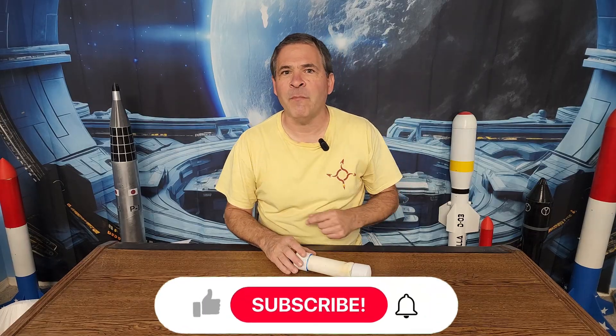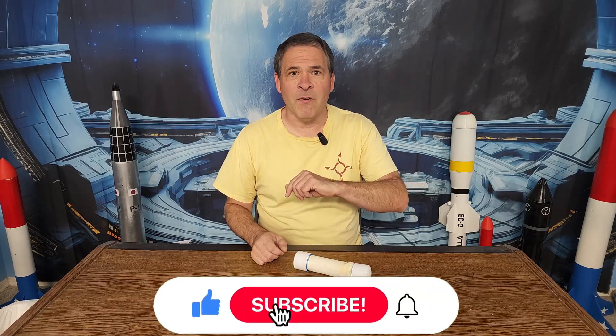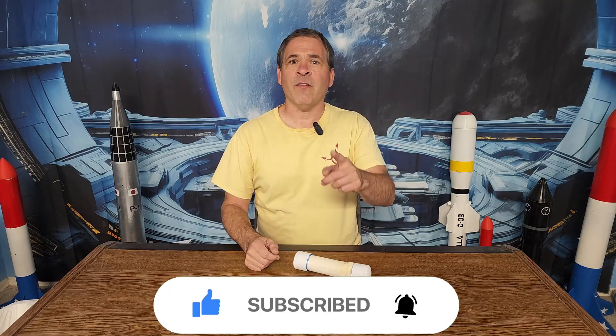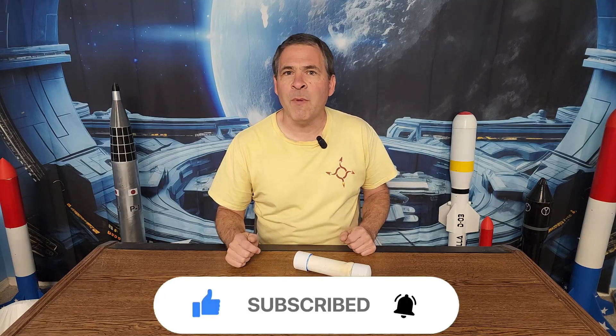In our next video I'll be doing a complete step by step tutorial for building a rocket to hold this motor. We'll launch it and watch that spectacular smoke trail in action. Make sure you hit that like button before you leave and subscribe to the channel so you don't miss out on any of our future content. Check out the full selection of Rotary Rocketry merch — there's a link to our shop in the description, and you'll also find a link where you can get your very own Rotary Rocketry plushie. Thanks for watching. We'll see you next time.